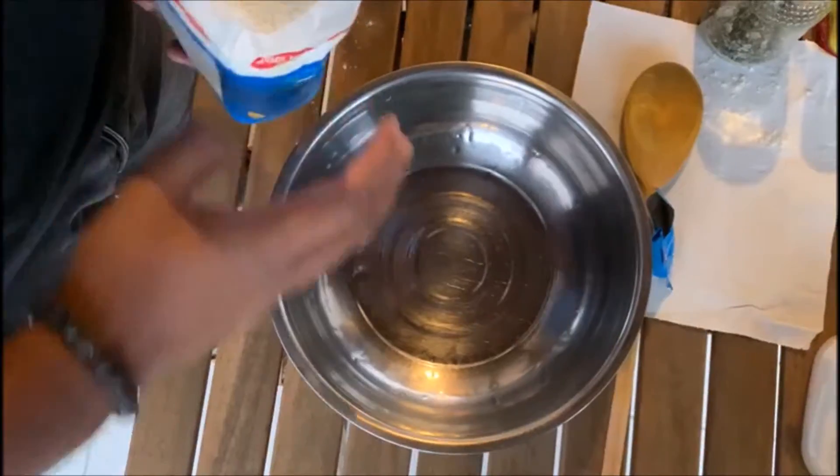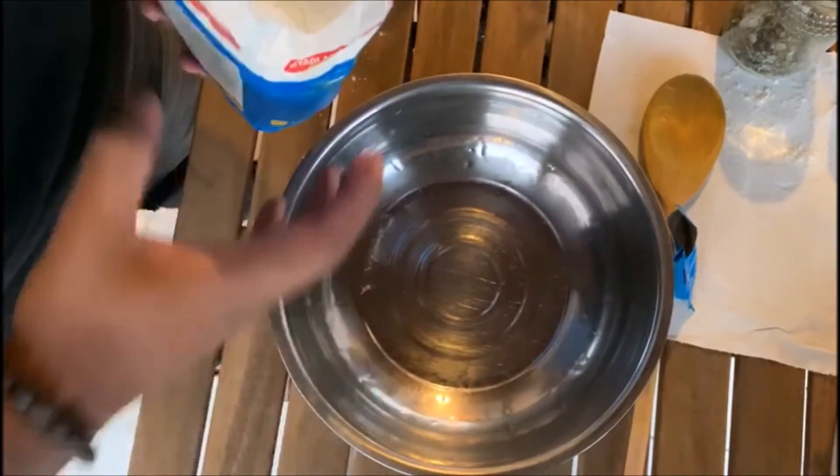Hello everyone, welcome back. Today I'll be making chicken pan pizza. This is not the traditional way of making pizza, but I'll be making my own changes. To start off, I'll be making the dough.